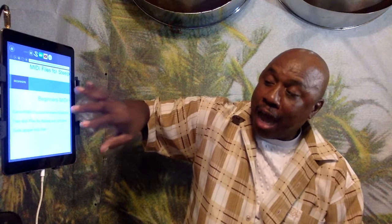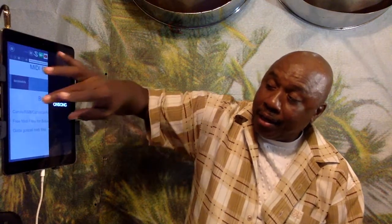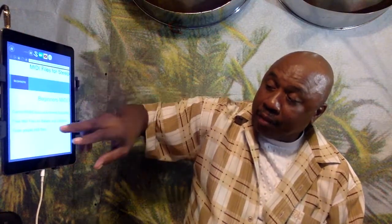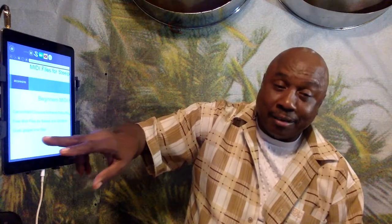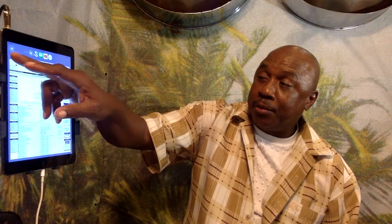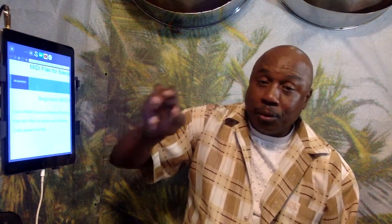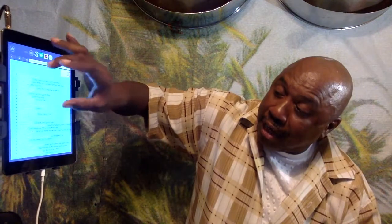On one side you'll find carols, R&B classics, anthems, salsa, and reggae. On the other side there's free MIDI for babies and children, and also gospel. We already did gospel before — right now we're doing the children's section.